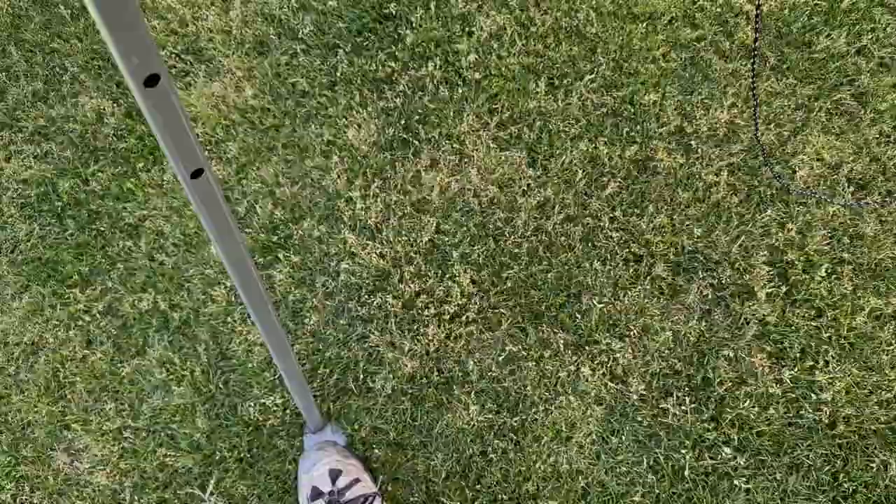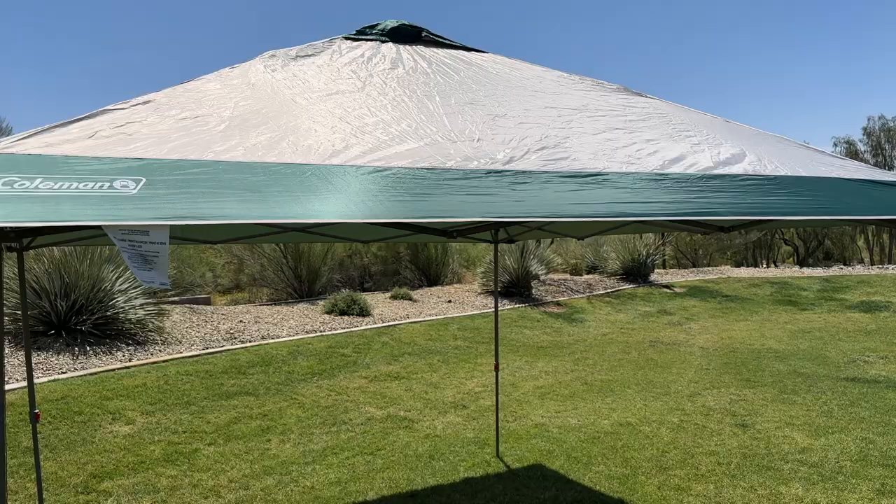Overall, the Coleman pop-up canopy is a great investment for anyone who wants to stay cool and protected from the sun during their outdoor adventures. It's lightweight, easy to transport, and provides ample shade. If you need shade on your next outdoor adventure, look no further — we highly recommend it.